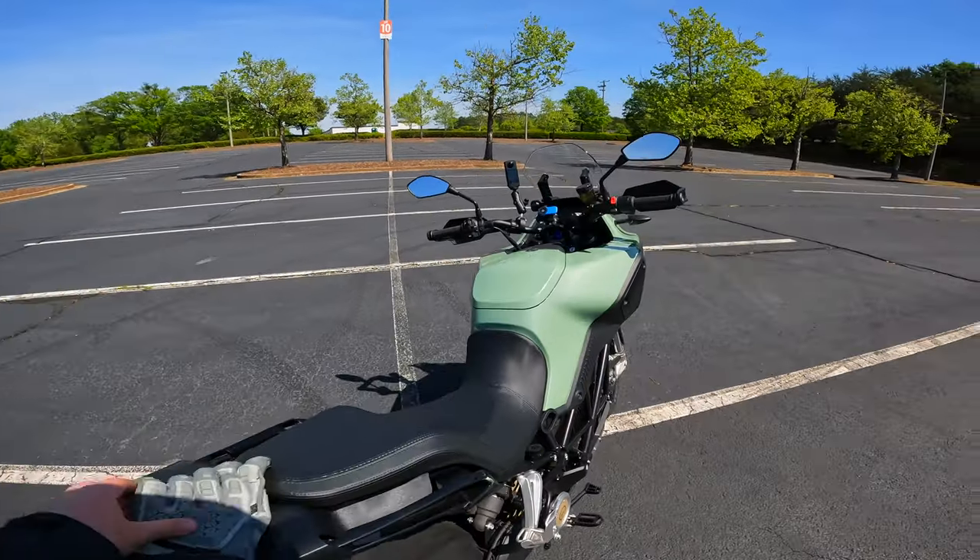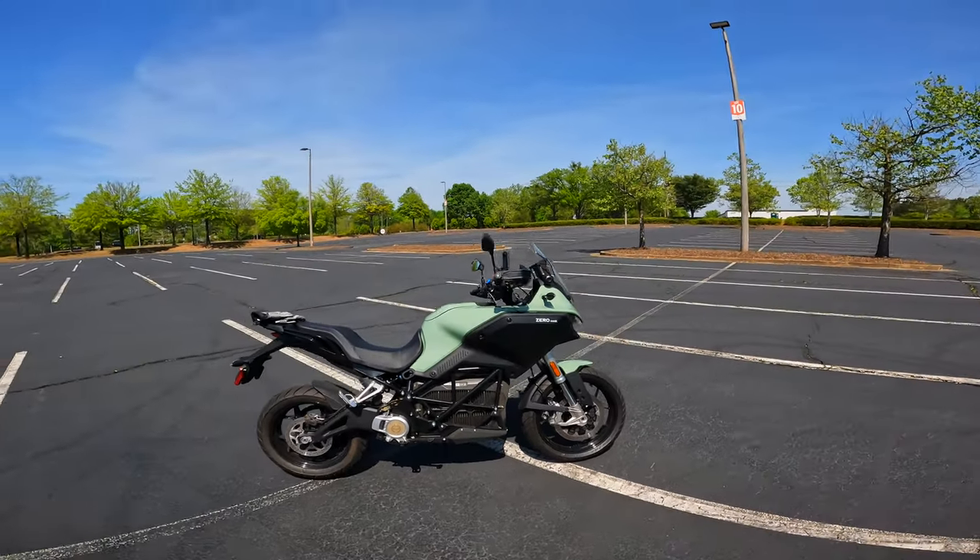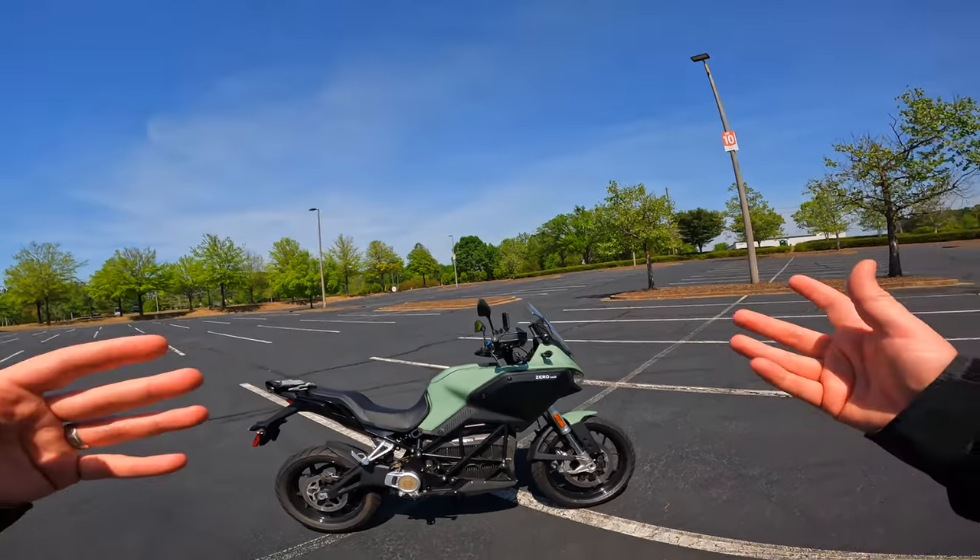This bike is something you guys need to be watching out for, and we have tons of stuff to talk about in today's video.